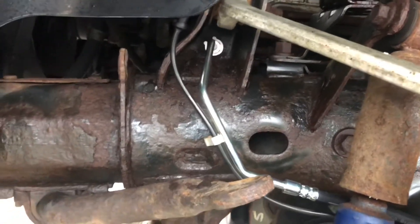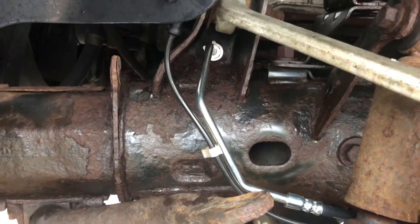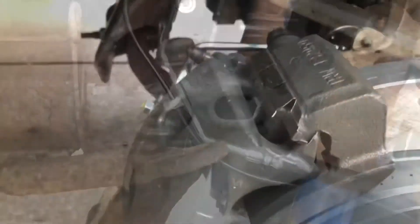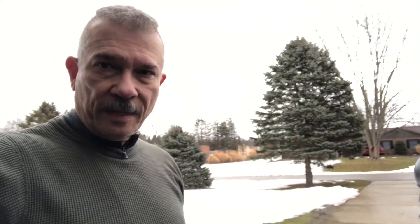Got the other side completed — this side was actually much easier. Reused the old hardware on the opposite side; there's a clip that holds the whole line in place so when you tighten your fitting it doesn't move. We got the fluid in. Once you get your master cylinder full of fluid, pump your brakes one side at a time until you blow the cap off — there's a rubber nipple on there. Loosen your bleeder, you'll hear it pop, press one more time, come out, tighten it up, do the other side.